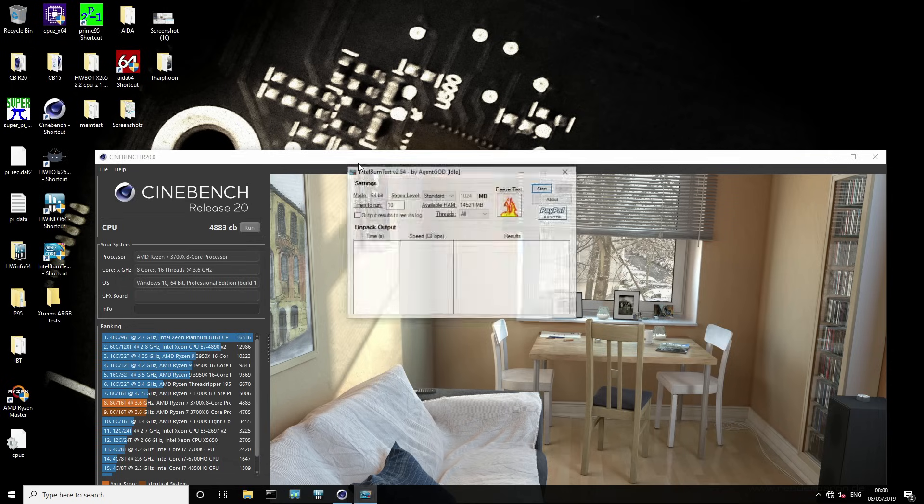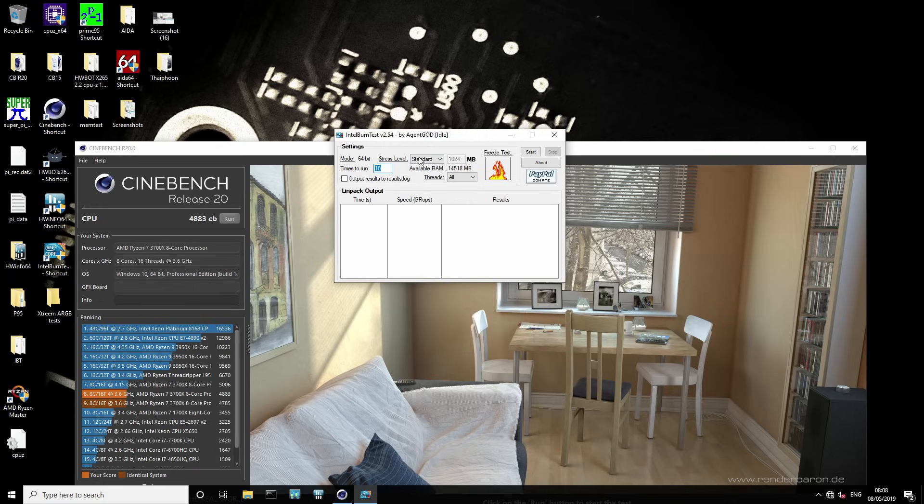The next thing we're going to run is Intel Burntest. We're not going to run 10 iterations — the version I use has AVX acceleration in it, it's very hot, it's very memory heavy, and it's also rather long, so we're only going to do three loops. The other downside with the stock air cooler is it limits how much of a performance gain you get from the precision boost system. Once the CPU is no longer limited by power consumption, the main thing reducing its frequency is the temperature it's running at and the voltages it's applying. So there's an upper limit to how much voltage the CPU will take at any given temperature.